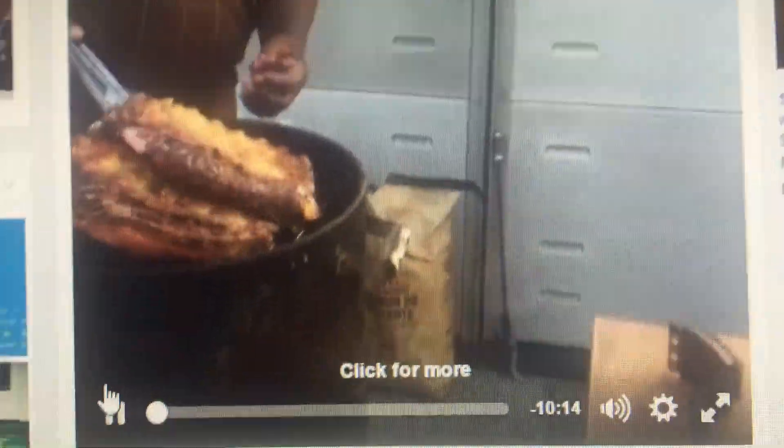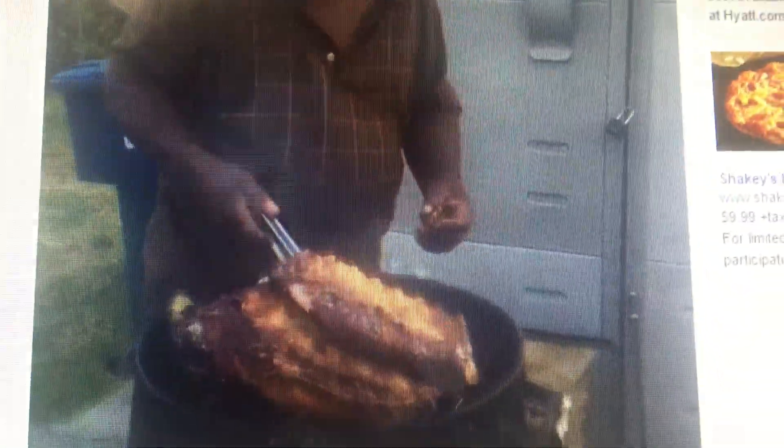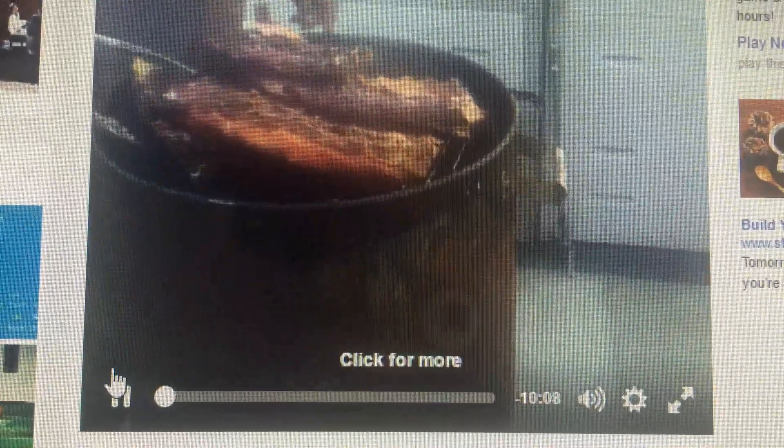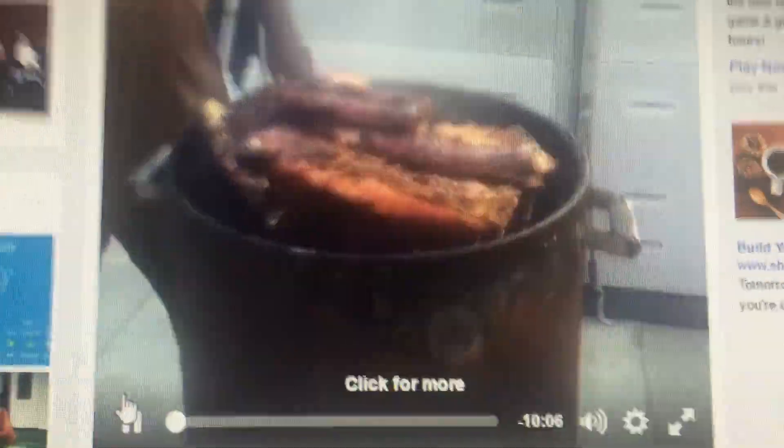Welcome back everybody. This is my daddy. We over here cooking ribs on a smoker. What is it called again? A smoker.